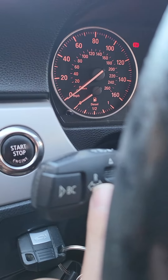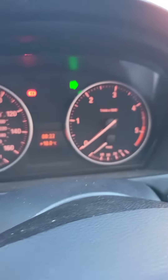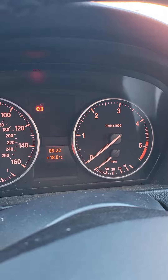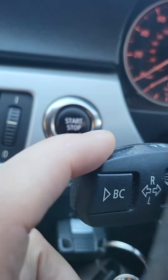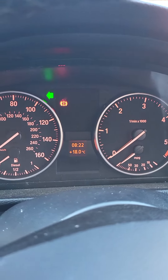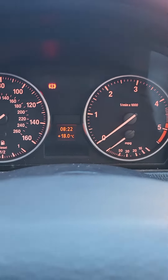On the left-hand side there is a stalk — it's got these little arrows. To indicate right, push it up and you get this funny little light. BMW drivers don't have a clue what that is. And then to indicate left, push that down and get a little light. BMW drivers don't know what that light is generally.